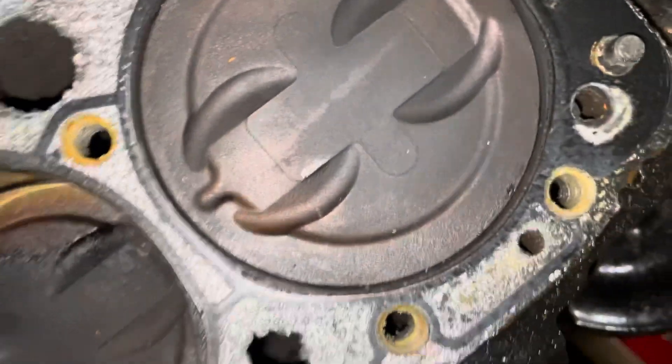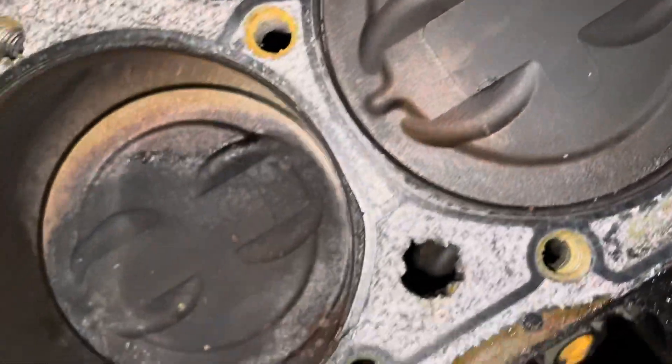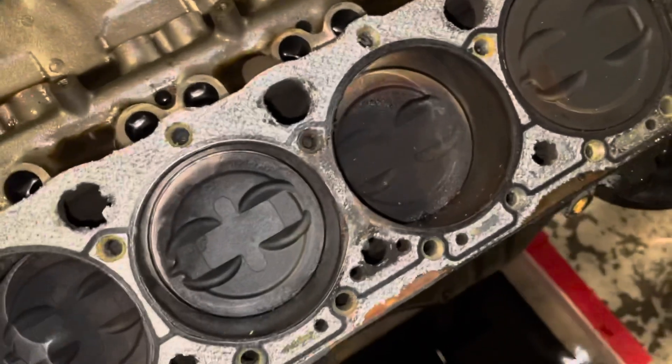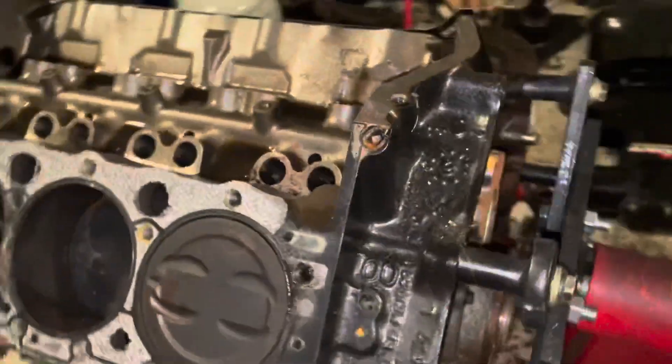That's the top of cylinder seven — there might have been a little water getting in there too. But bottom line, this engine had a blown head gasket on this side, and I also believe it had a blown head gasket on the other side. Let me check that side now.